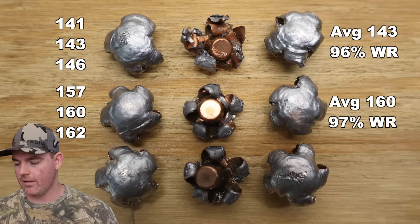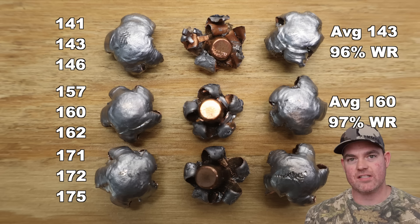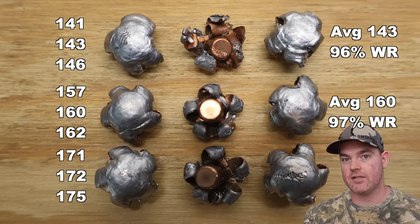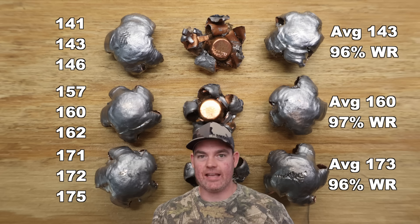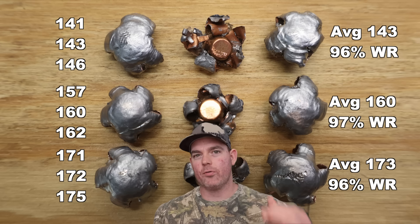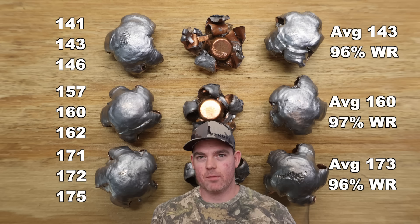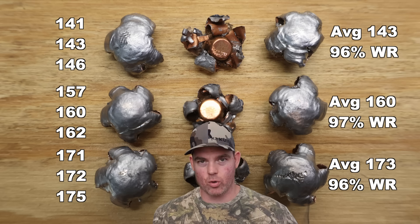For the 180 grain bullets, we saw 171, 172, and 175 grains retained, for an average of 173 grains — again 96% weight retention. As far as weight retention is concerned, all three bullet weights were within 1% of each other, way up there close to 100% weight retention. Absolutely phenomenal weight retention across the board.